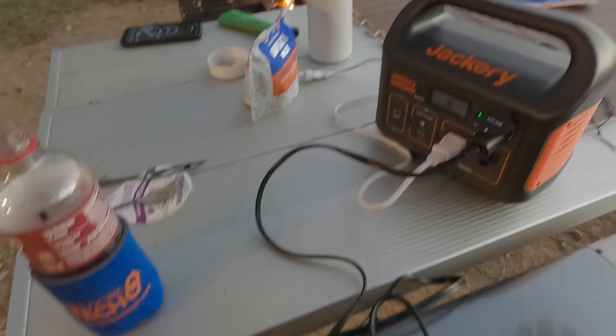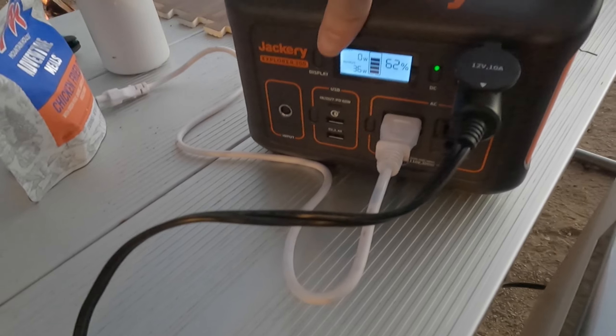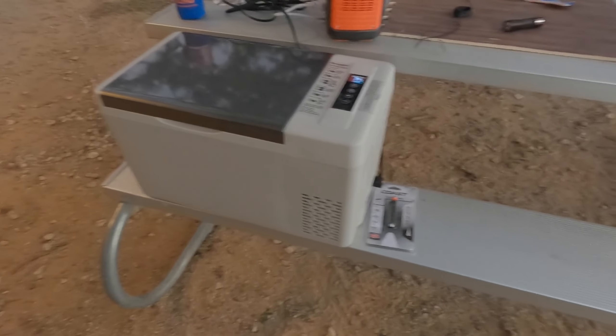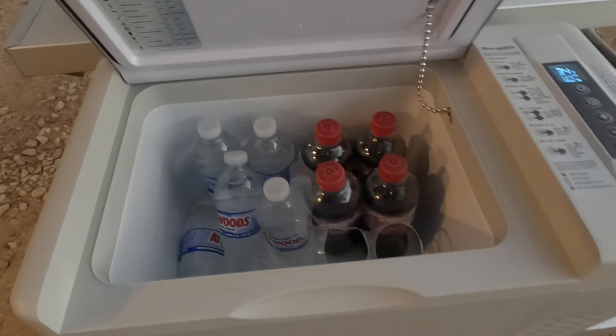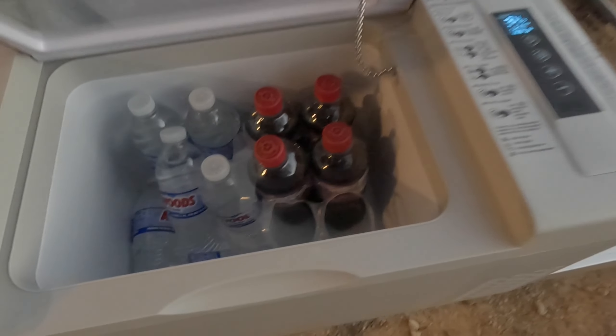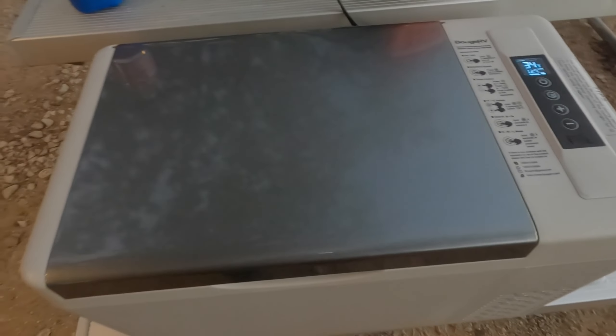Also running on the Jackery 300, I've got this Boog RV fridge — it's actually pulling 36 watts right now. I've done a lot of videos on how long this can run on a Jackery. Being just one night, I thought the Jackery 300 ought to be able to keep up. On the drive here I had it plugged into my vehicle since my vehicle was running, so the Jackery was at 100% when I got here. We got bottled waters and Dr. Peppers. So far we're at 62% on the Jackery. I've got another boil I need to do in the morning for my freeze-dried meal.